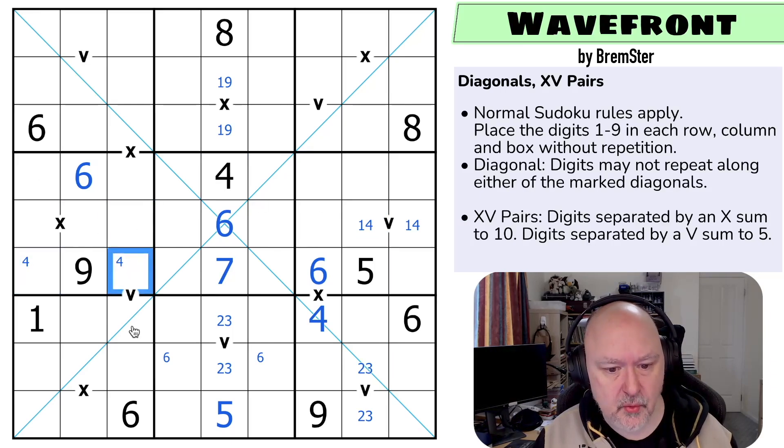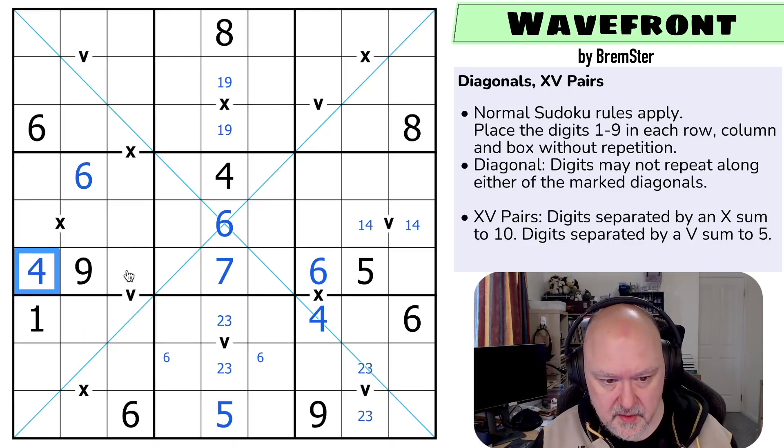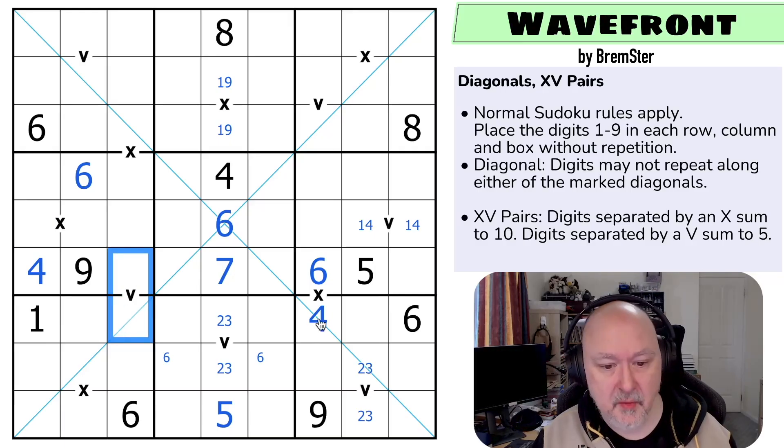Four is in one of those two, but if this is a four, this would be a one, and it can't be. So that's not the four — that's the four. So does this have to be two-three now? I think I actually might go one-four like that... no, I can't. Four can't be on this V clue because of both of the fours there. This is a two-three.